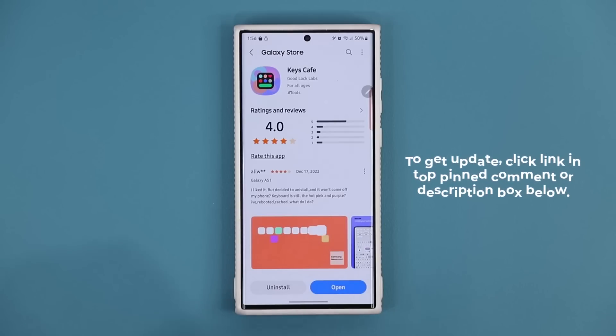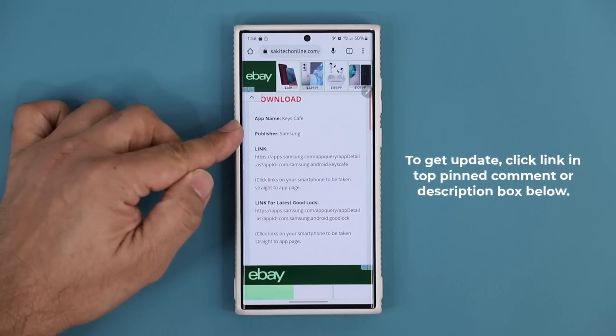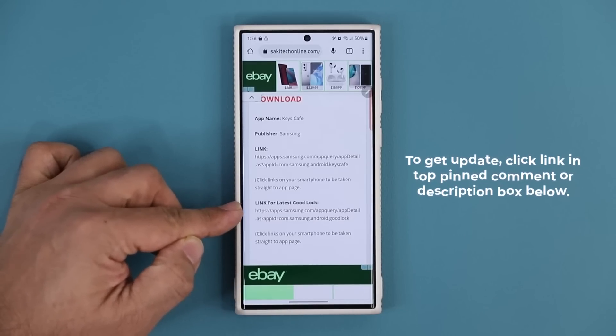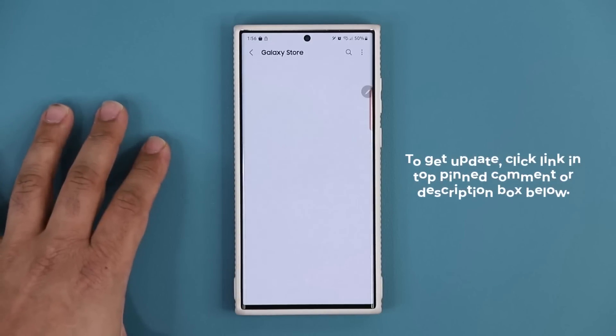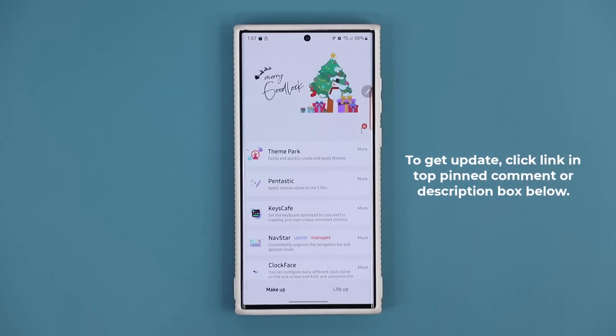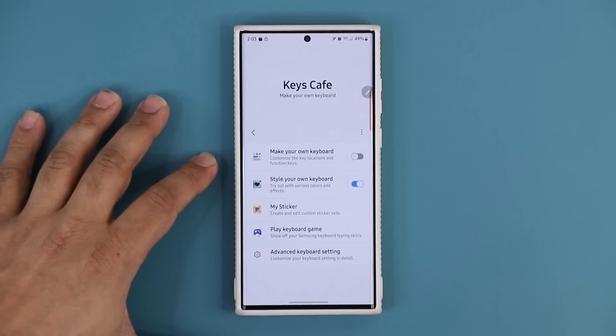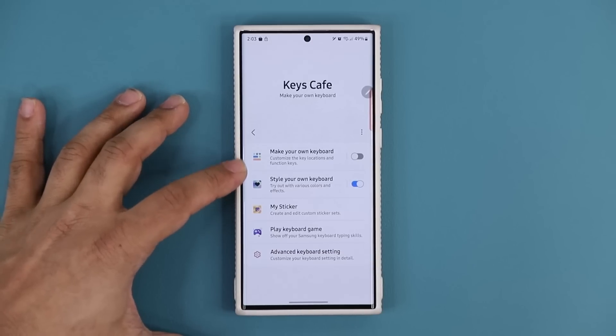To use Keys Cafe you need Good Lock. If you don't have Good Lock, you can go to the same link and download it there. When you click it, it'll take you to the store to install. Once you open Good Lock, you'll see Keys Cafe right there — just tap on it to launch it. You have two powerful options.